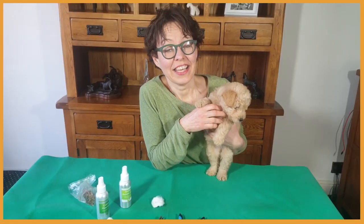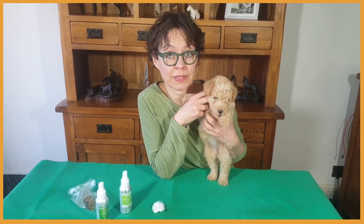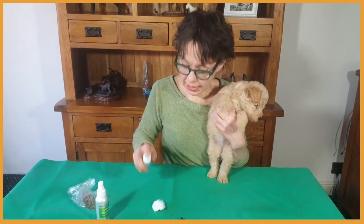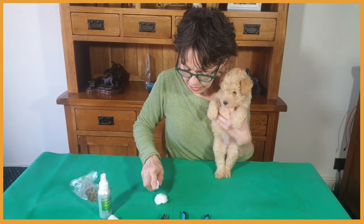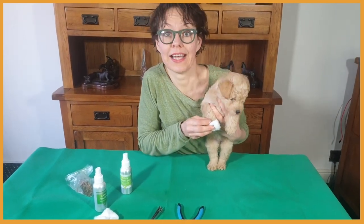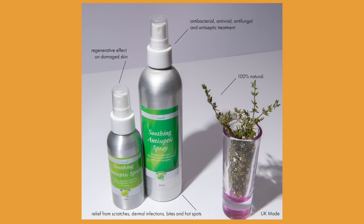You'll also want a calming floral spray to keep your dog and yourself calm during the process. If you happen to cut the nail a little bit too short and it's bleeding, spray a little bit of soothing antiseptic spray on a cotton wool and apply it to the bleeding nail — it will stop really quickly.